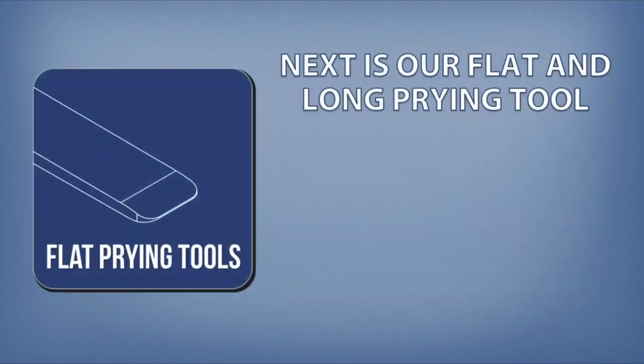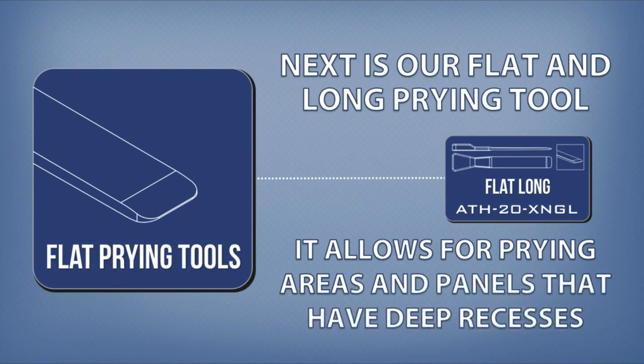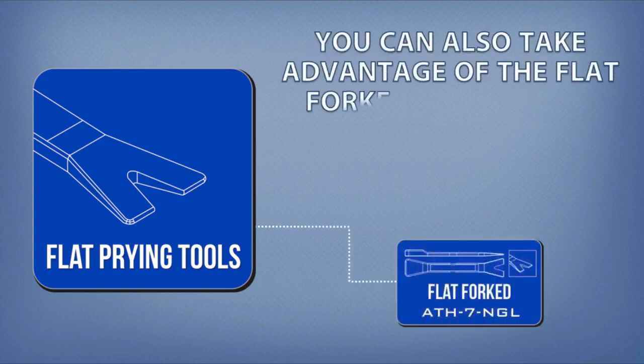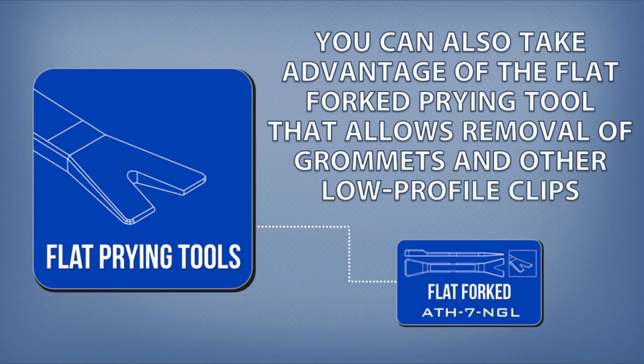Next is our flat and long prying tool, which allows for prying areas and panels that have deep recesses. You can also take advantage of the flat forked prying tool, that allows removal of grommets and other low-profile clips.